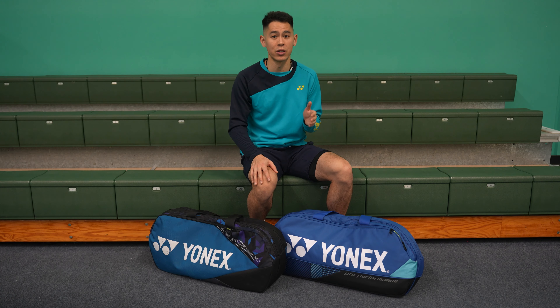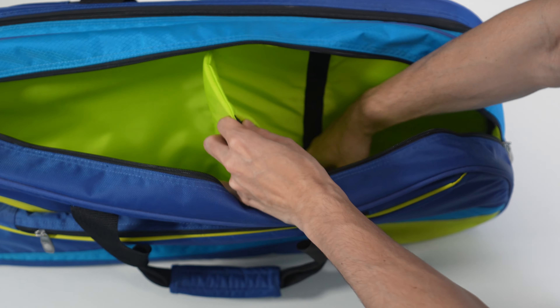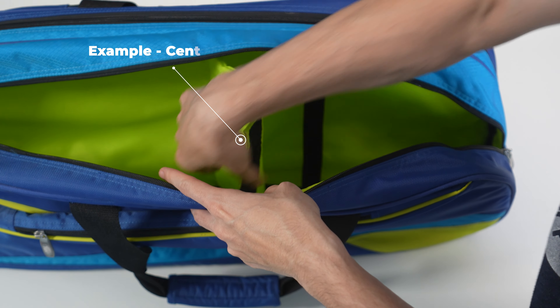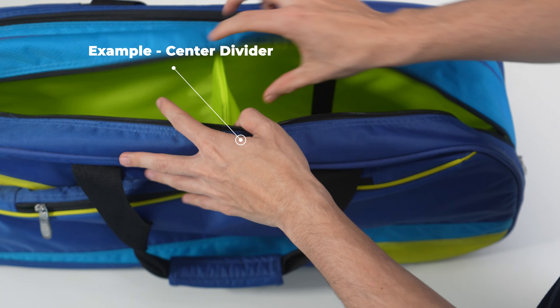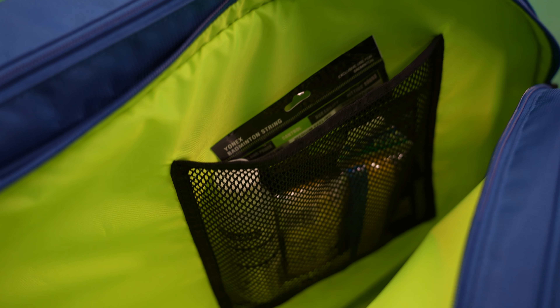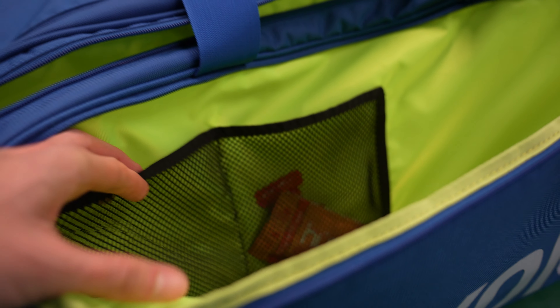I'd also love to see a center divider return in the large compartment. It's not a new feature — I already have it in some of my older bags — but there's usually a soft divider that attaches and detaches by velcro, making it easy to separate shoes on one side and clothes on the other. Lastly, I think I'd prefer the mesh pockets to have zippers. They're extremely handy, but since they're not enclosed, if you're holding the bag vertically by the handle there's a chance things could slip out into the larger compartment.